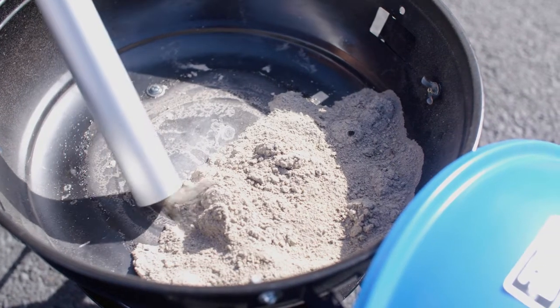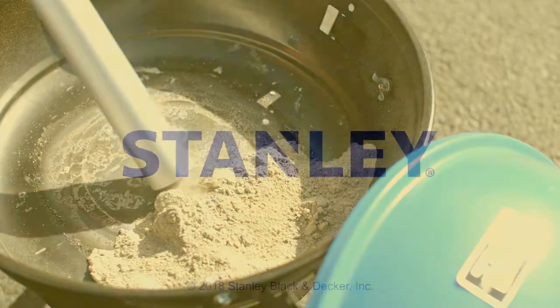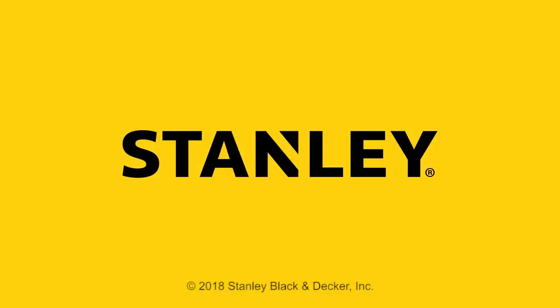What about cold ash cleanup? Well, the Stanley Ash Vac is just the tool you need to clean out your fireplace, grill, and bonfire pits. Stanley Tools — Performance in action.